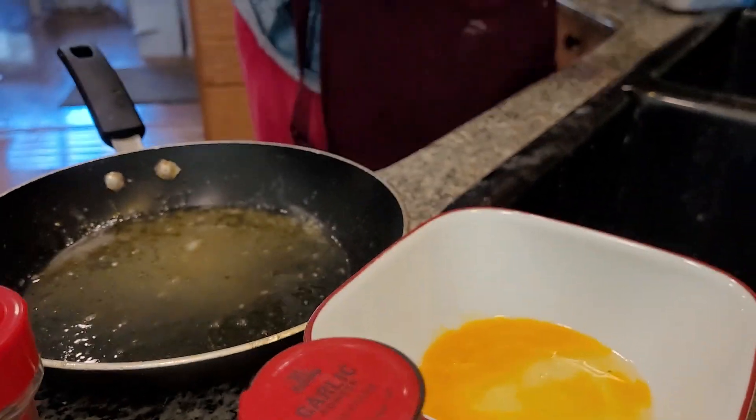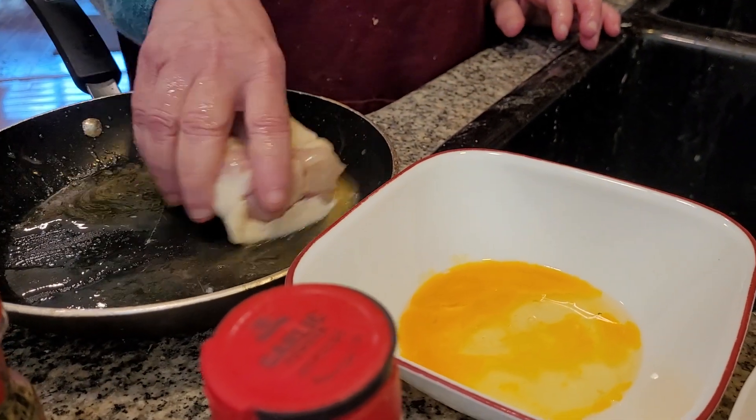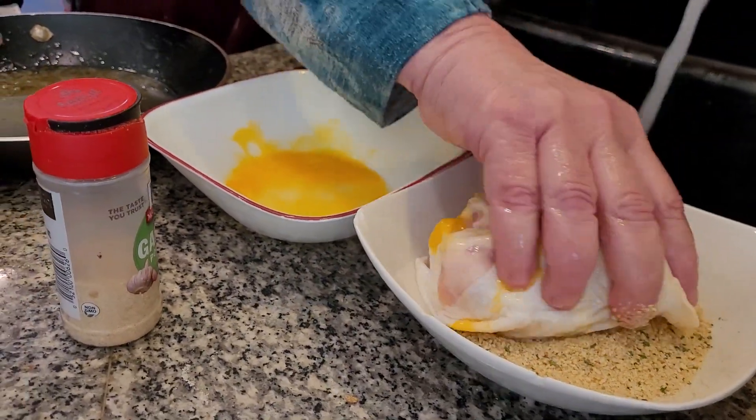The next thing is — if this is the butter sauce, the egg, the breadcrumbs.